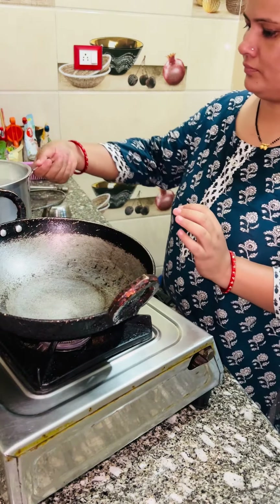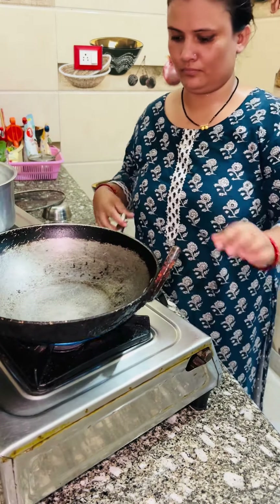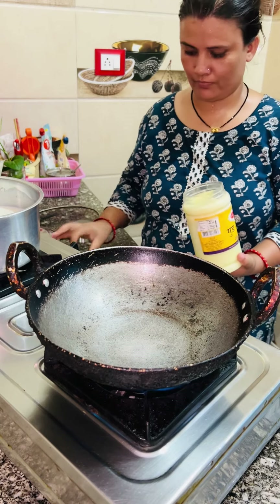Hello, good evening, how are you? I hope you will be happy.